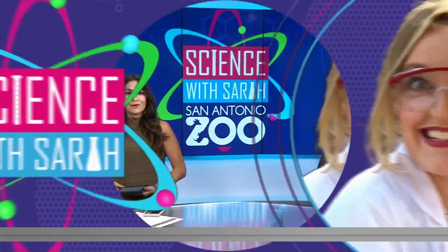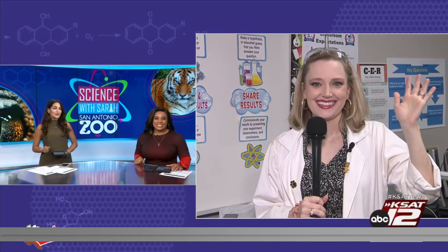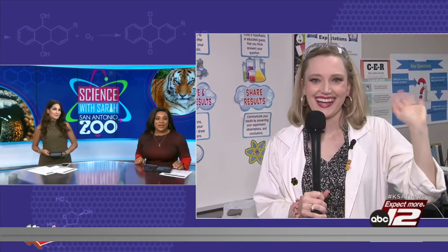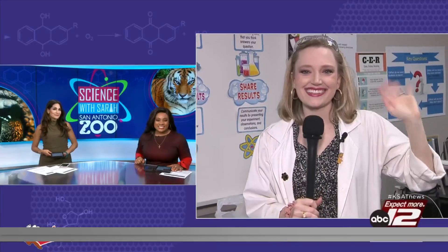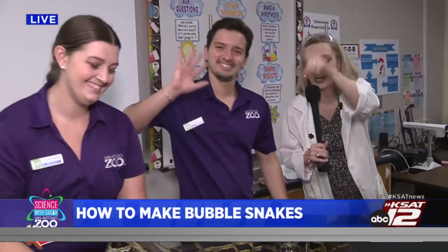Welcome back — it's 9:25. We have Science with Sarah out at Adams Elementary this morning where she's making bubble snakes with the students, and she has RJ with her to help. Good morning Sarah, RJ! We are ready to go. We are here with the zoo, making bubble snakes, and we are so excited with Andrao and Heather here.